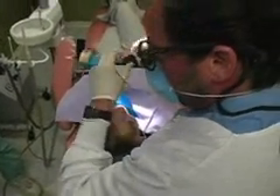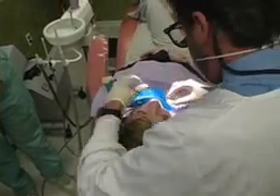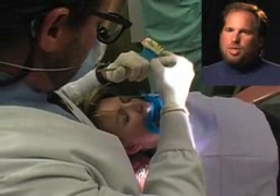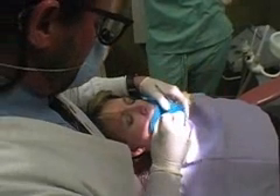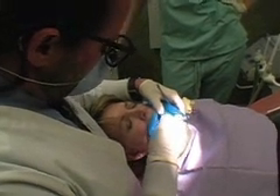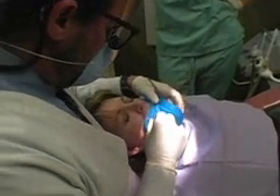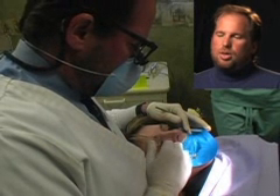We still also use hand files, which you see me using here, to verify the length of the root during the procedure and also to keep things clean. We use a combination of both the rotary handpiece-driven files and the hand files. I'm using lubricant on the files to help clean and shape the root canal. I also put a little topical anesthetic on the file, which helps if there's any part of the tooth that is sensitive — it numbs the tooth even more so the patient feels no pain during the procedure.